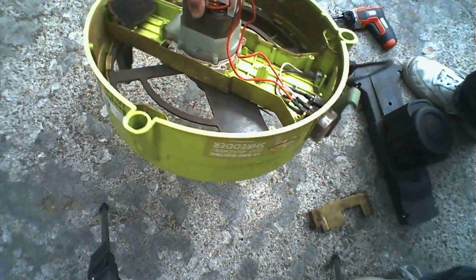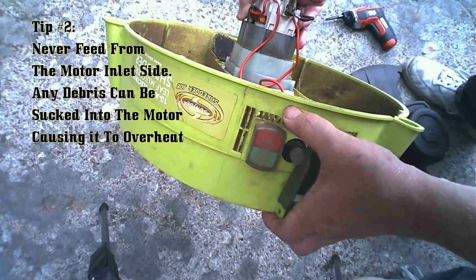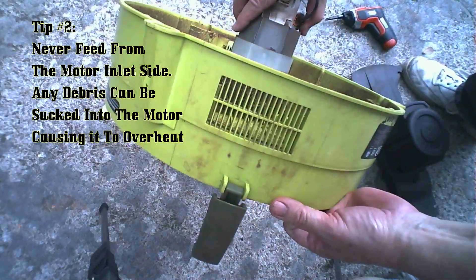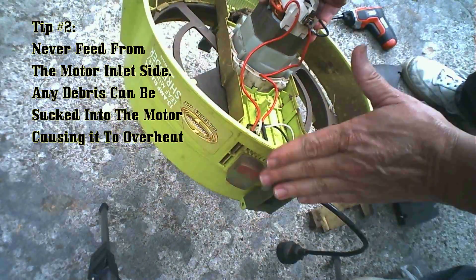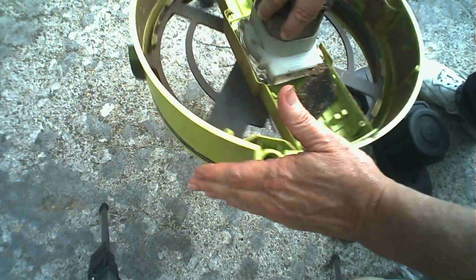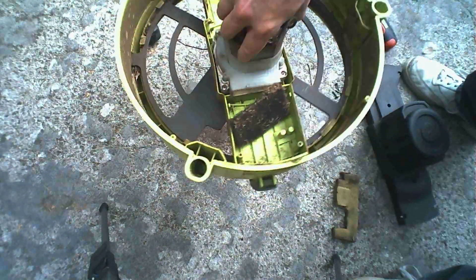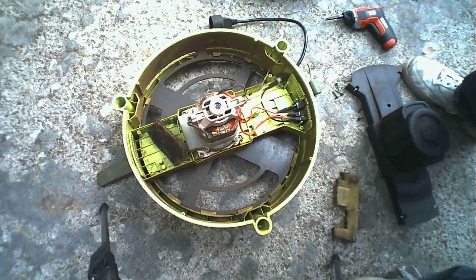Now for tip number two: never feed your shredder from the power switch side. This is where the inlet filter for the motor is, and you'll foul that filter up much more quickly if you feed from that side, drawing trash into the filter. If you don't periodically inspect and clean them, you're looking at an early electric motor failure because the motor will overheat and eventually burn itself out.